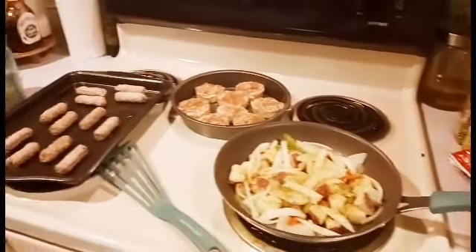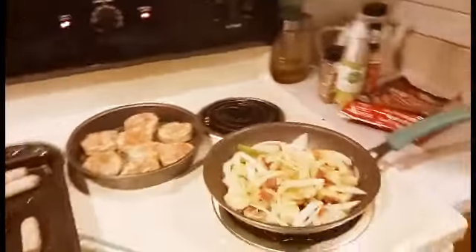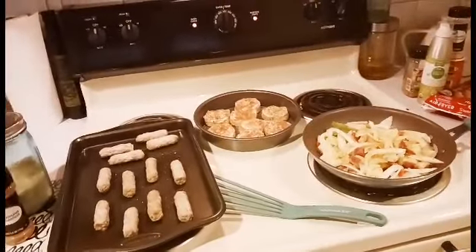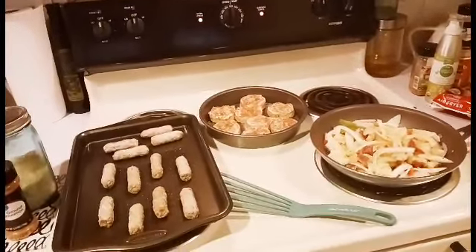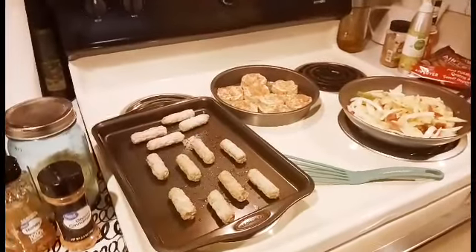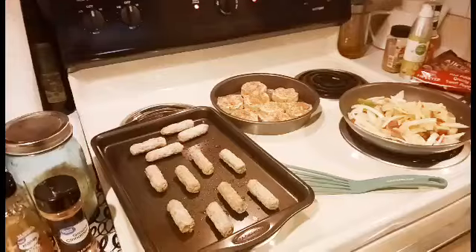Hi guys and welcome back! This morning we are going to be doing some Monday reset. I'm starting out cooking us some breakfast. Yesterday was a little bit slow for me, but today — sis, I got this.